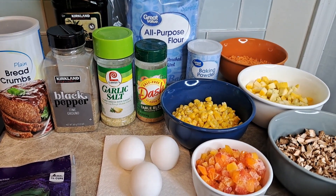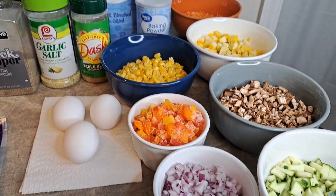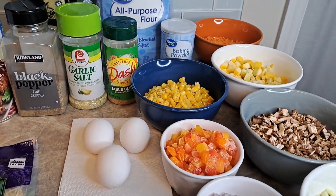Welcome back! Today we are going to be making veggie cakes.